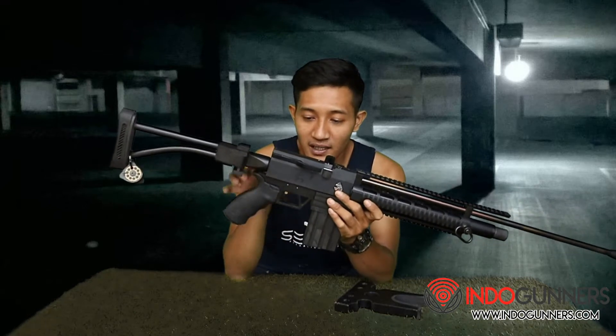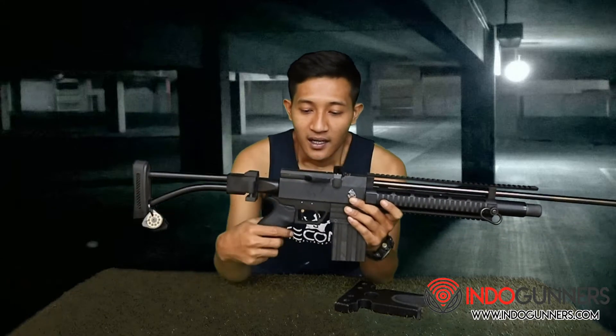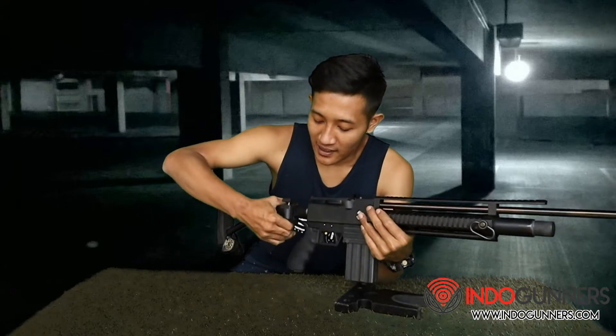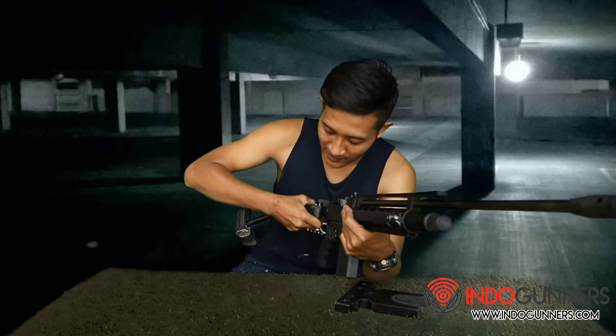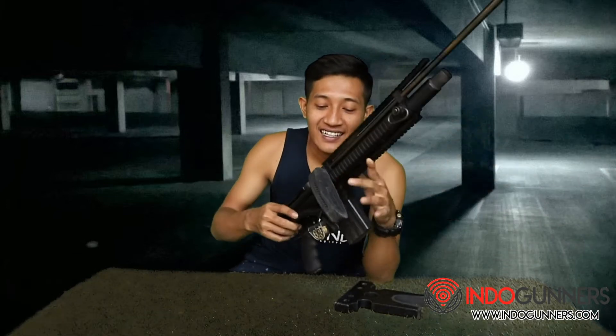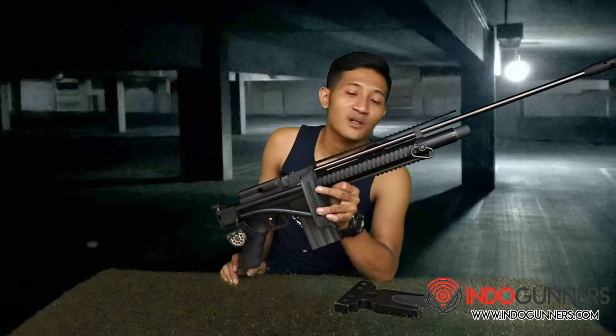Dan bilamana sahabat bidar ini males, bisa juga menggunakan safety trigger yang disini, yang sudah saya sediakan. Ini mengunci, nah kita dorong lagi, ini otomatis akan bekerja kembali. Untuk popornya ini popor lipat ya, bisa dilipat, kita cukup tekan.